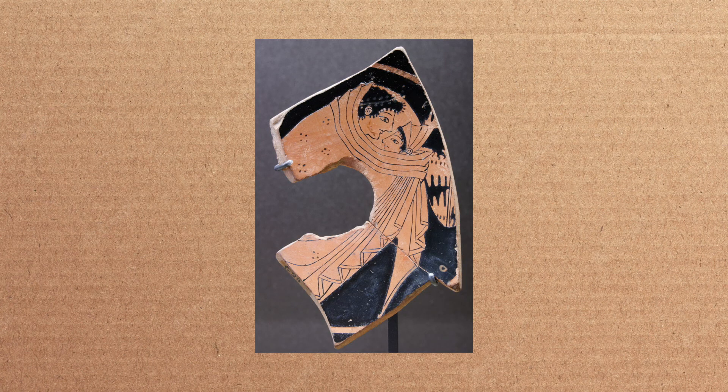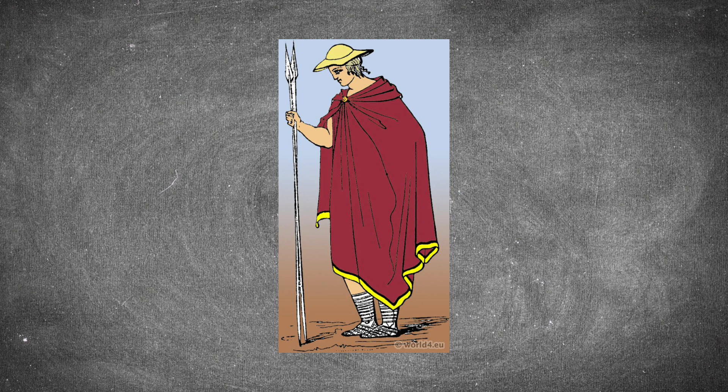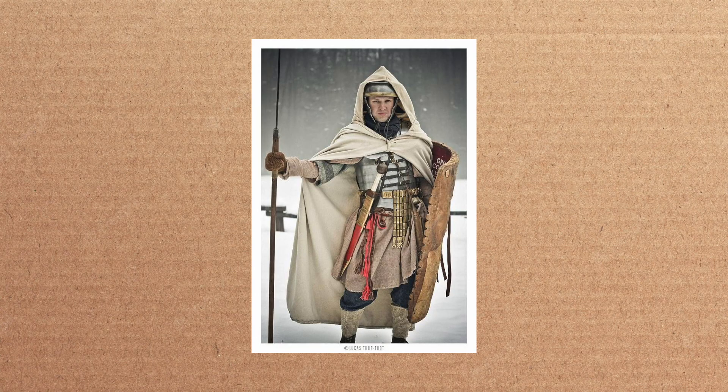Capes and cloaks are some of the first garments known to be worn by people and can be traced all the way back to 500 BC in Greece. They're very simple garments, which is why they can be traced back that far — they take very little sewing, sometimes no sewing at all. Another reason for this is that they were very versatile pieces of clothing: you can sleep in it, walk in it, work in it, and pretty much do whatever in it. The cloak made its way from Greece over into Rome, and that's where you see it really popularized.